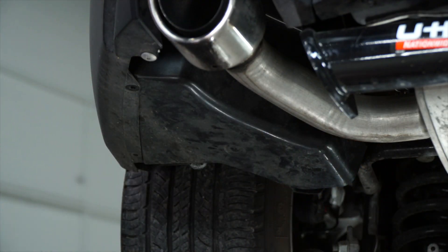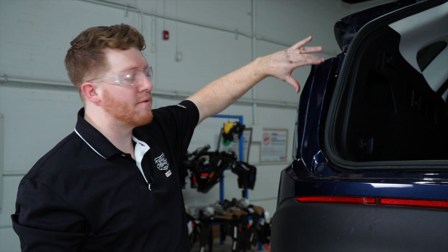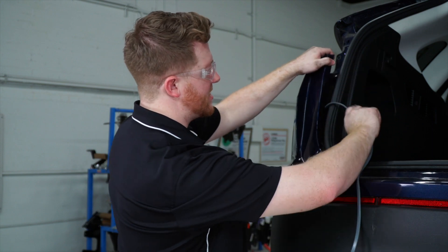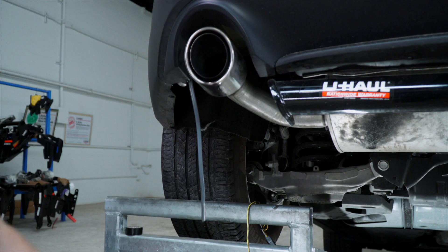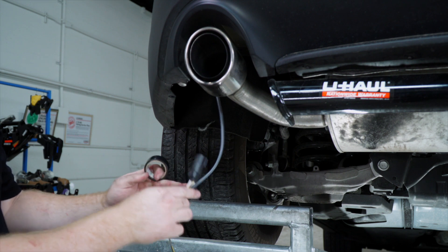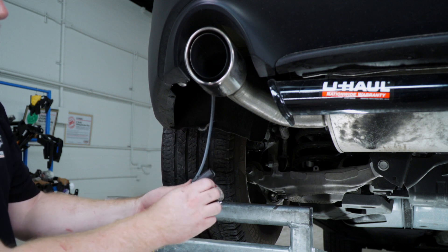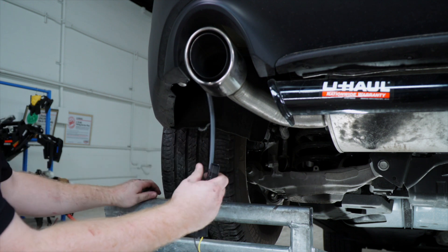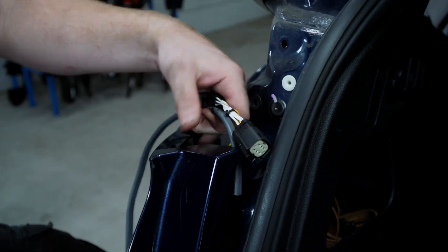Now that we have the screws off, we'll go ahead and remove the underbody panel and we'll reinstall that later. Now we're going to have to bring our wiring up through the fascia, so we're just going to use an extra wire to help pull it up through. We'll feed it down and it'll drop right down as it follows the tail light harness wires. We're going to take our T-connector with the yellow and brown wire and tape it to this wire, then pull it from up top through the fascia.